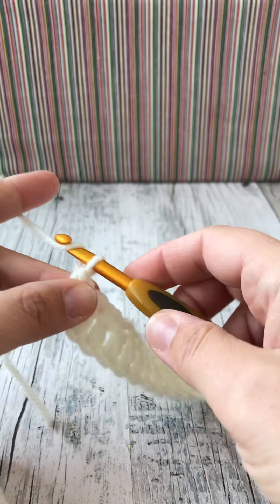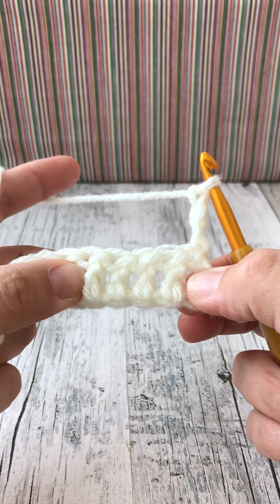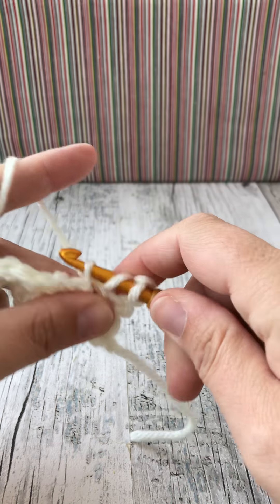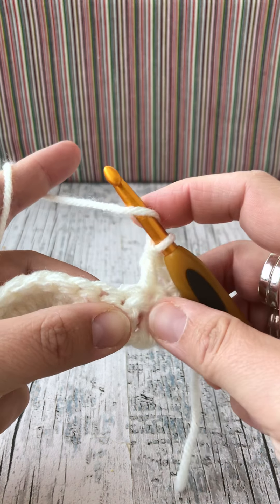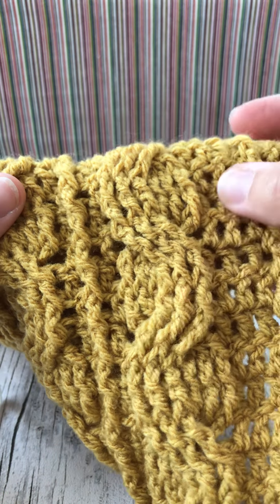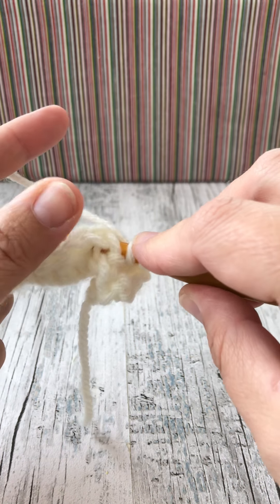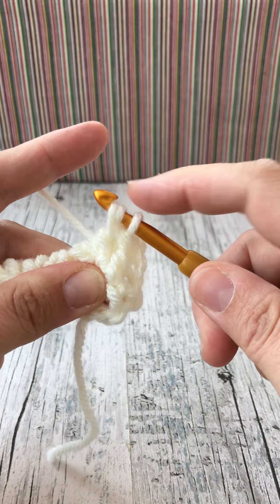For row two, chain three and turn. Over the next four trebles, that will be our first side post before the cable. In this next stitch work one treble, then for the next stitch add a back post - so that we have one of these back posts either side of the cable. For a back post: go between the two posts and come out, go around and back out the other side, yarn over and bring the yarn through to create the treble.